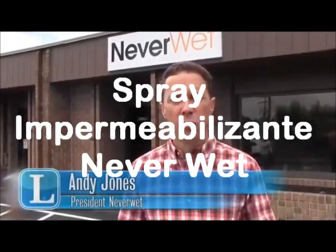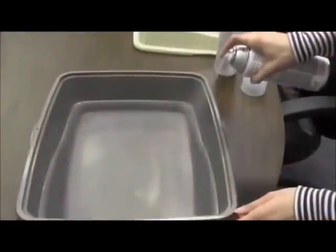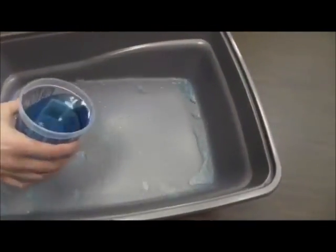NeverWet is a two-part superhydrophobic coating. You spray a base coat, give it about 15 minutes to dry, and then you spray a topcoat on it. After another 15 minutes or so, it's ready to go.